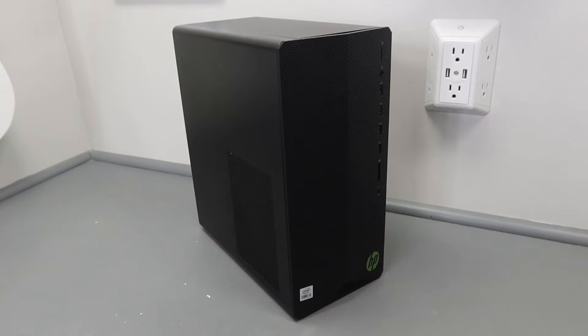Hey, what's up everybody, richardgamingguy here. Today in this video I'm going to show you guys how to install both an SSD as well as a hard drive inside of your gaming PC. For this video I'm using my HP Pavilion gaming PC to demo this process. Let's dive into it.